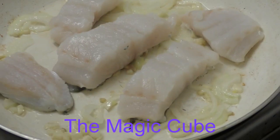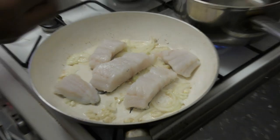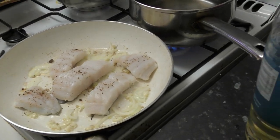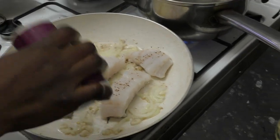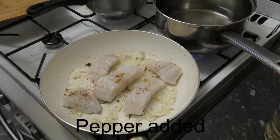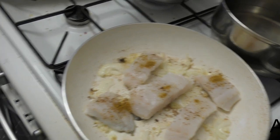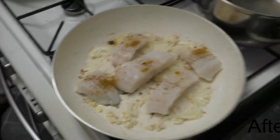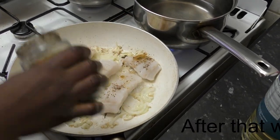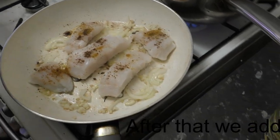It was really magic, absolutely wonderful. She's adding black pepper and also white pepper. Black pepper is in, and now the white pepper, and some salt.